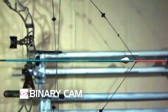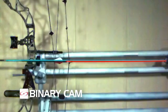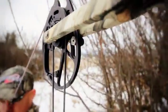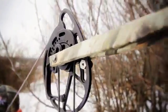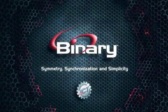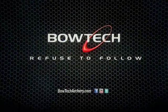The fact is that the Binary Cam System yields flawless nock travel, while single cam and hybrid cam bows cannot. It's no wonder the Binary Cam is the most imitated cam system in the archery industry. It just makes sense. The Binary Cam System — another industry-changing technology brought to you by Bowtech.